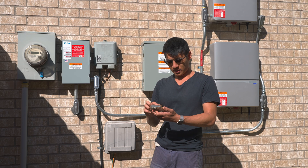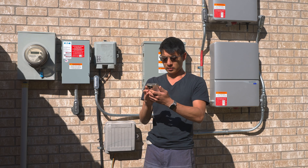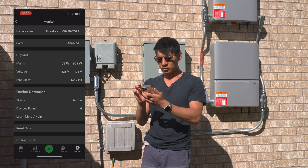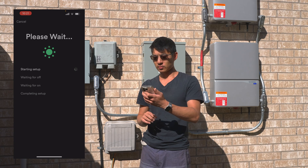On this side, the app — let's go to the monitor and get started with solar setup.